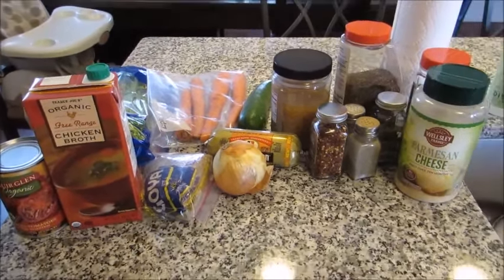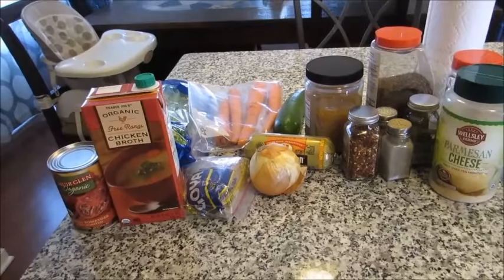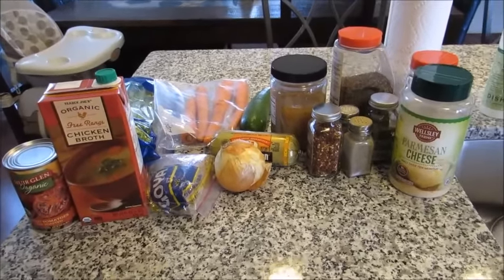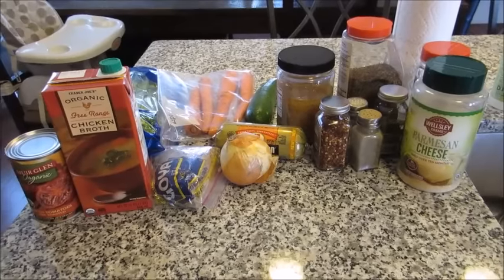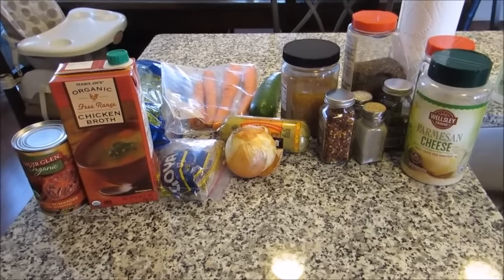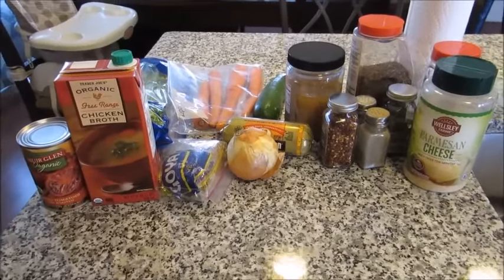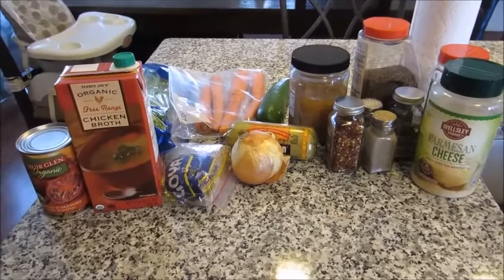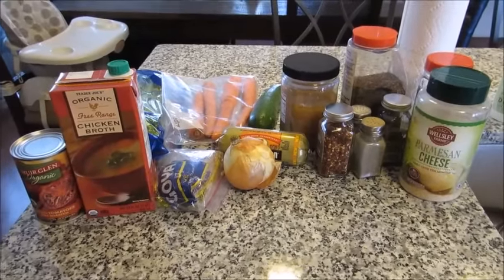Hey guys, Leanne here on Grady's Mom Cooking Series, volume 25. This is a sausage and lentil soup. I do mine in the crock pot, however you could also do this recipe on your stovetop if you don't have a crock pot. On the stovetop, once you get everything in the pot, let it simmer for an hour and a half. In the crock pot, do it on five hours on low.